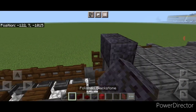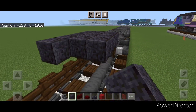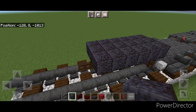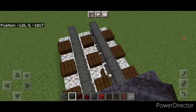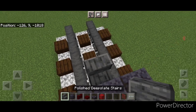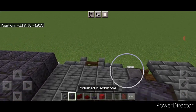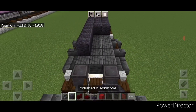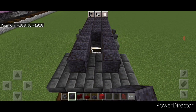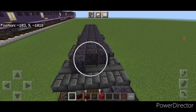Come on top of the first set of wheels and go three wide with polished blackstone block on the top middle, bringing it down to one block before the last fence gate so one fence gate sticks out. Crouch and put a polished deep slate stair on top of that fence gate. Then continue the second layer three wide in the middle with polished blackstone all the way across the top.